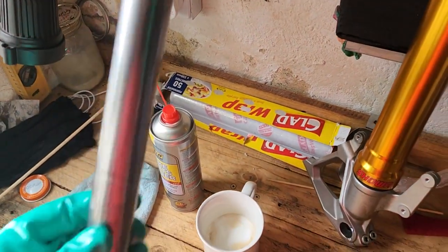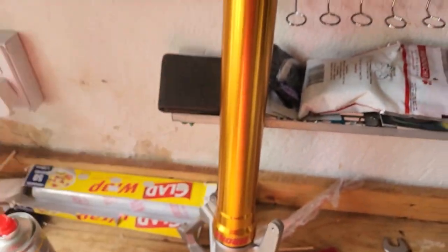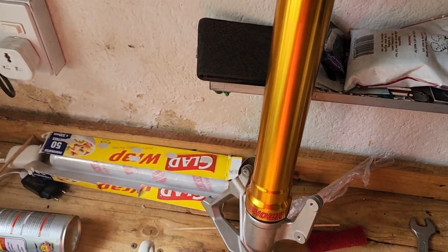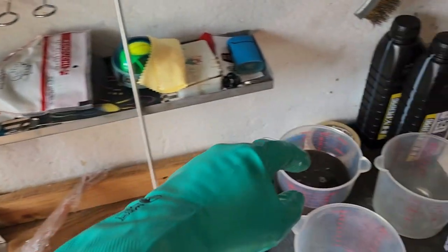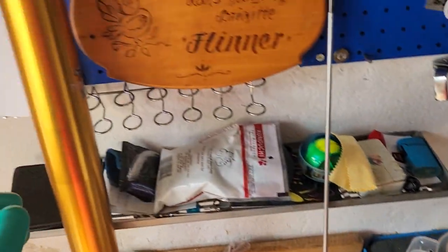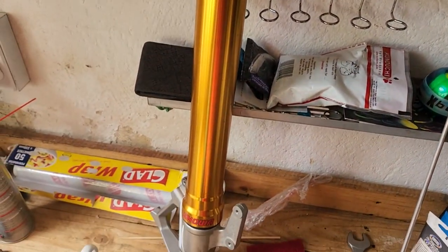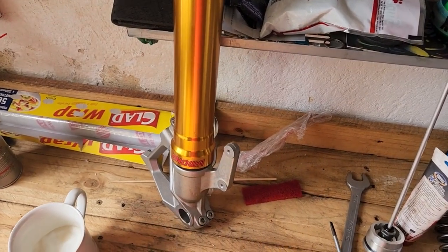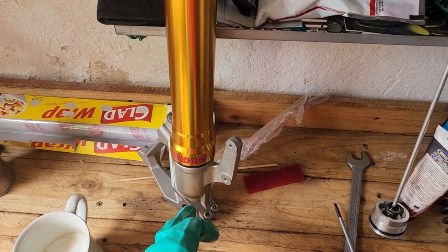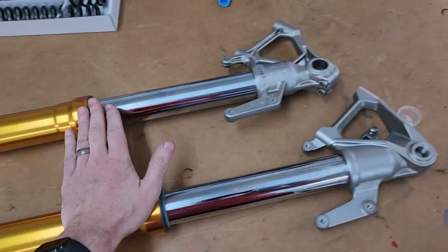Once you've done that, you can start taking out all the things — there's a bumper in here. Once you've done that you can pour all the oil out. Next, start taking the spring out and loosening the bolt at the bottom, bearing in mind that is a pain in the arse. Oh — thing of beauty.